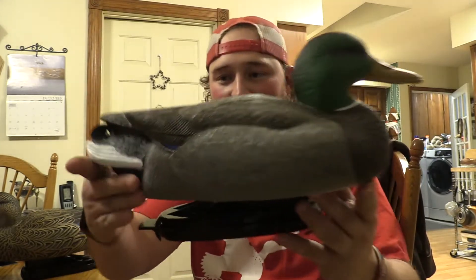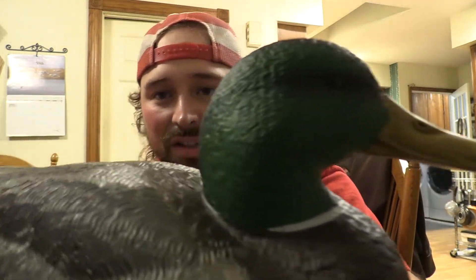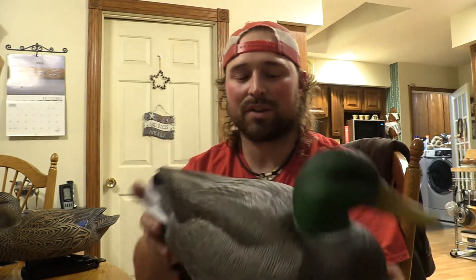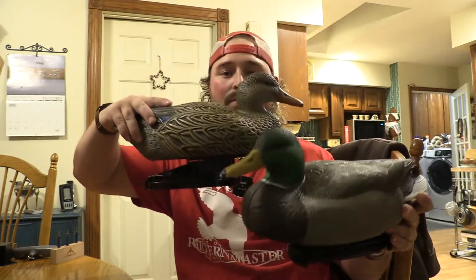Now we got the green head — this is important, it's gotta look good. There's the green head. He's got little curls, really good color to him. Still real hard plastic. The head's nice, good detail — not amazing, not the best I've seen, but would a hundred percent kill your ducks. I like the position; it's about the same as the mallard hen.